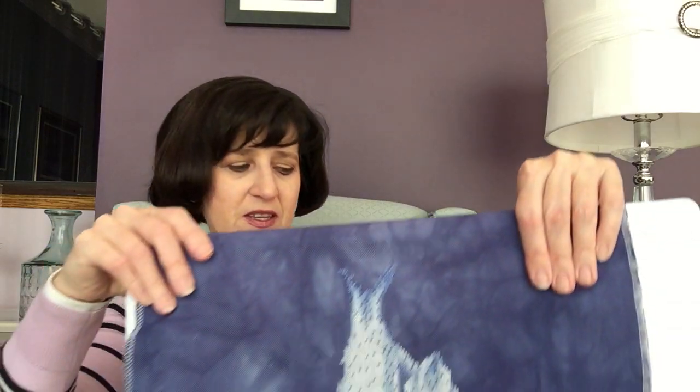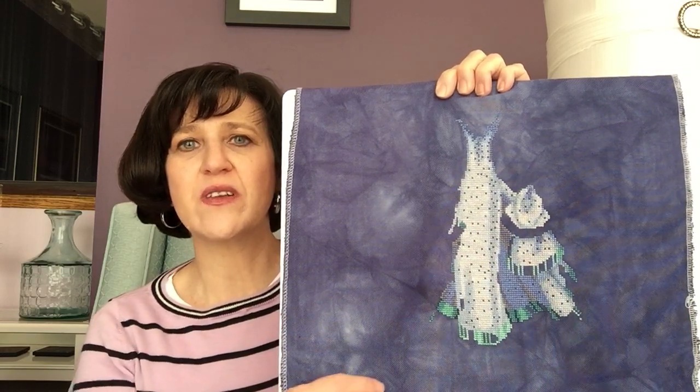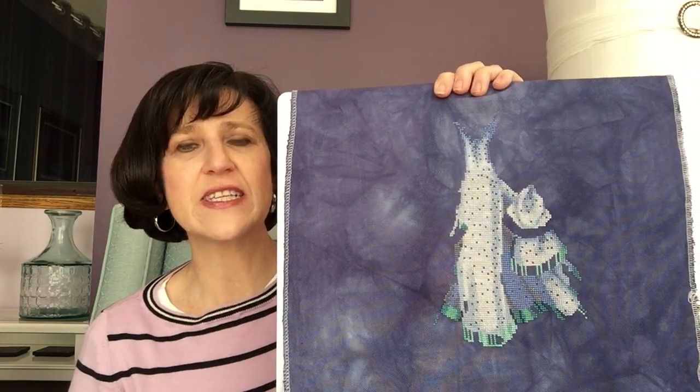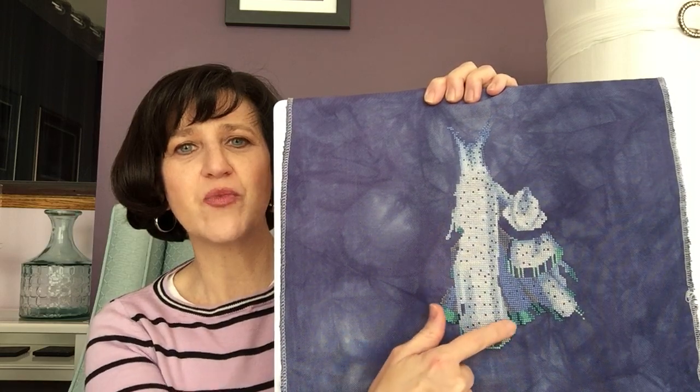This is where I am as of Sunday, May the 10th. This week I stitched down the center of the dress, focusing generally over here. I put a little more up in the top of the dress, and I think the top of the dress is all done except for beads and starting the skin. I've added in some of the grays along here and started to put in these bright aqua and teal colors.